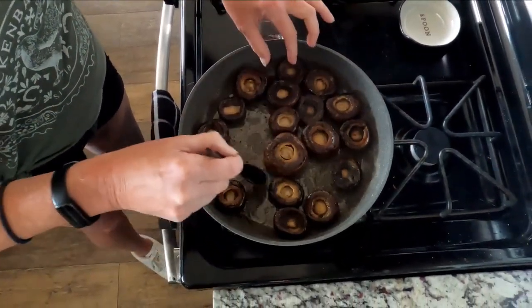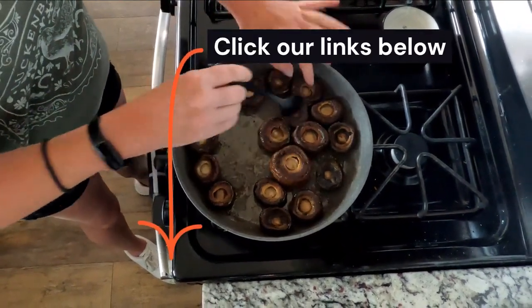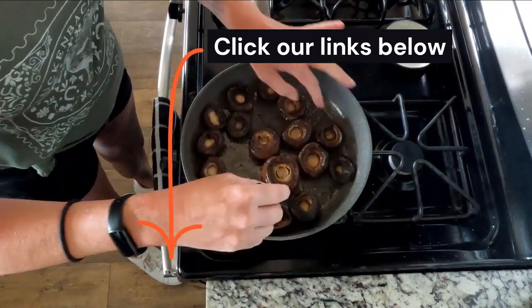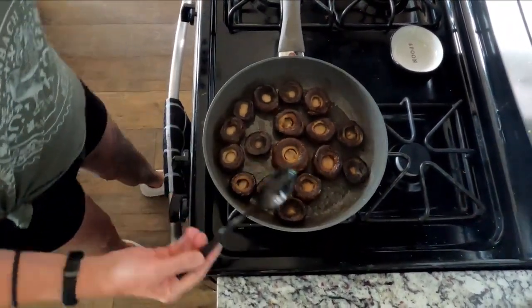I'll put the larger ones in the center and the smaller ones on the outside because they're cooking really nicely. Okay, there we go.